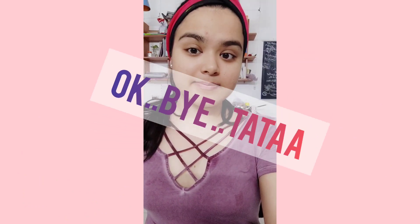I have used this as a face pack. You can also use it as a face wash.